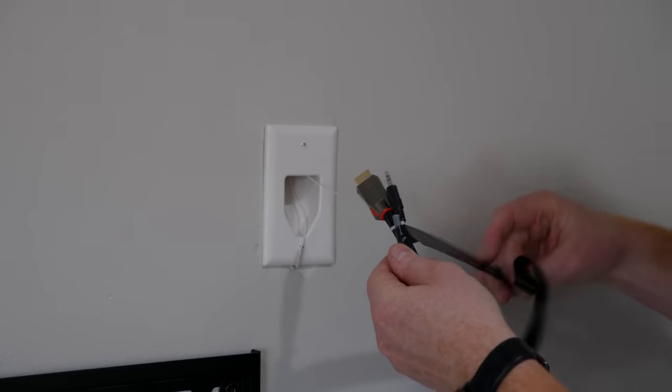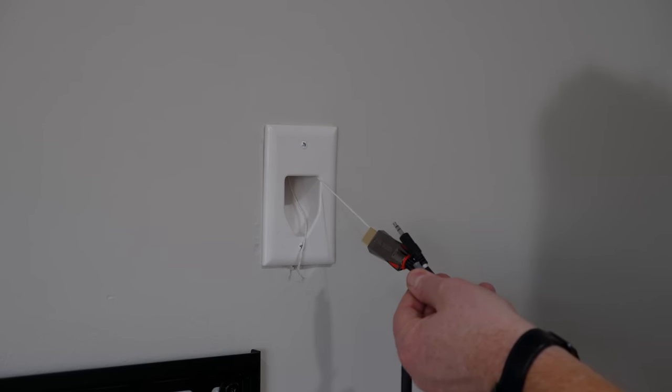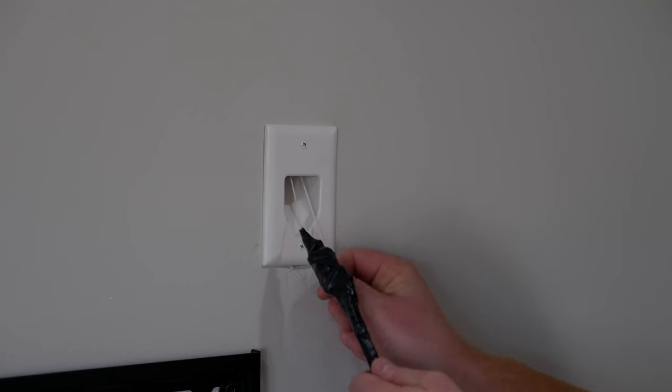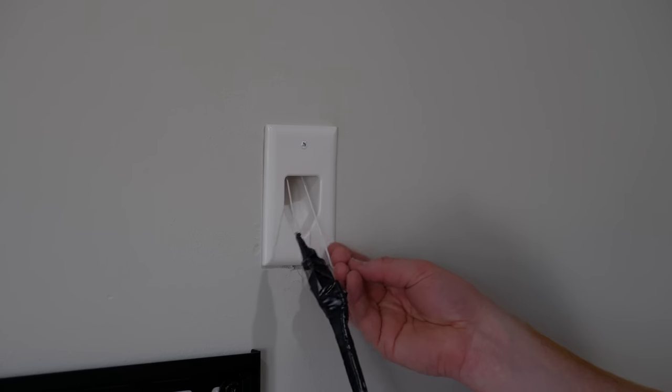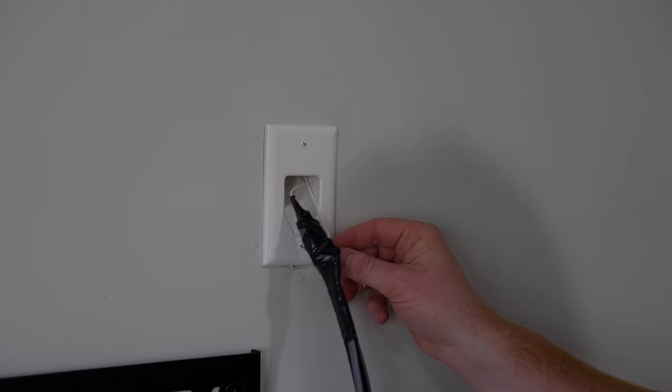Here I'm doing three different cables at once — the HDMI, the IR extender cable, as well as a cat cable from the closet to the TV. Alright, we got these ready to go, so we're going to hold on to this one and pull the other one.